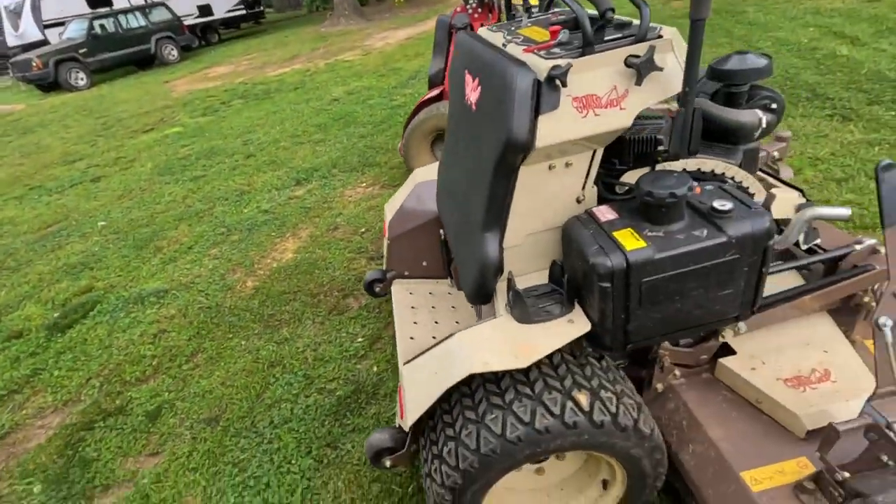We've had the Grasshopper demo for about two weeks. We're going to go over things I like, things I dislike, and things I hear are different on some of the newer models coming out — since this is, I guess you'd say, the Gen 1. They do have a second generation that came out after this one. So here it is, let's take a quick look at it.